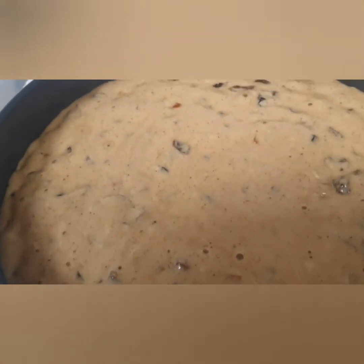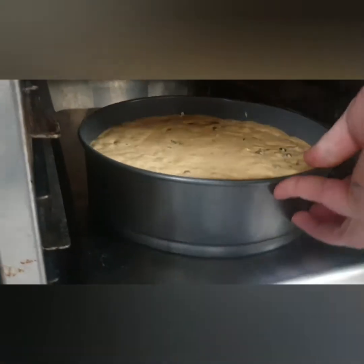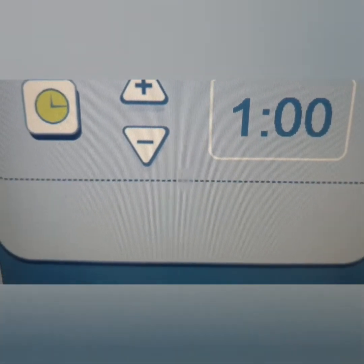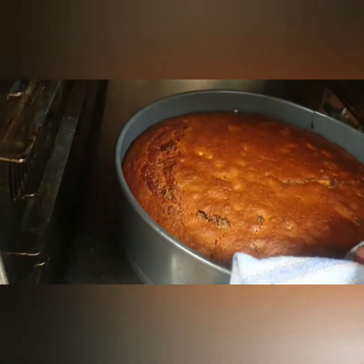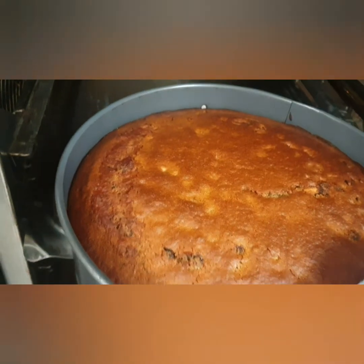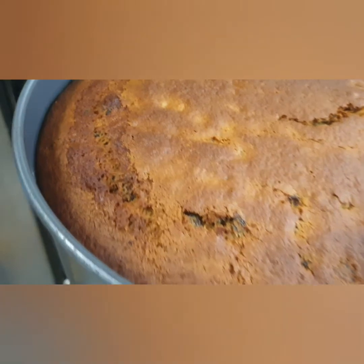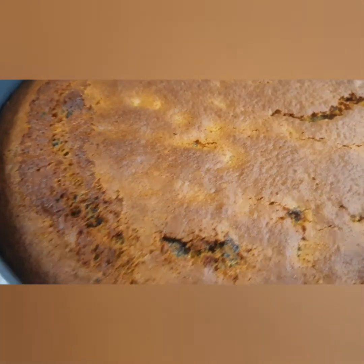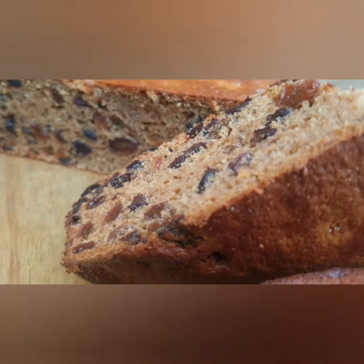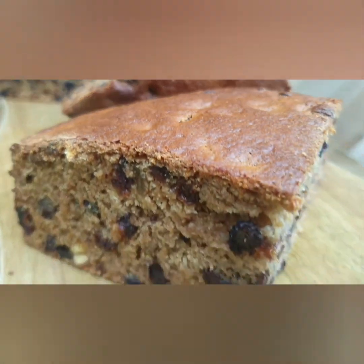Bake in a preheated oven at 165 Celsius for 1 hour. When the brack has completed cooking, it should be firm to the touch and if you slide a skewer inside, it should come out clean. Now there is nothing left to do except take some butter and perhaps a cup of tea and enjoy.